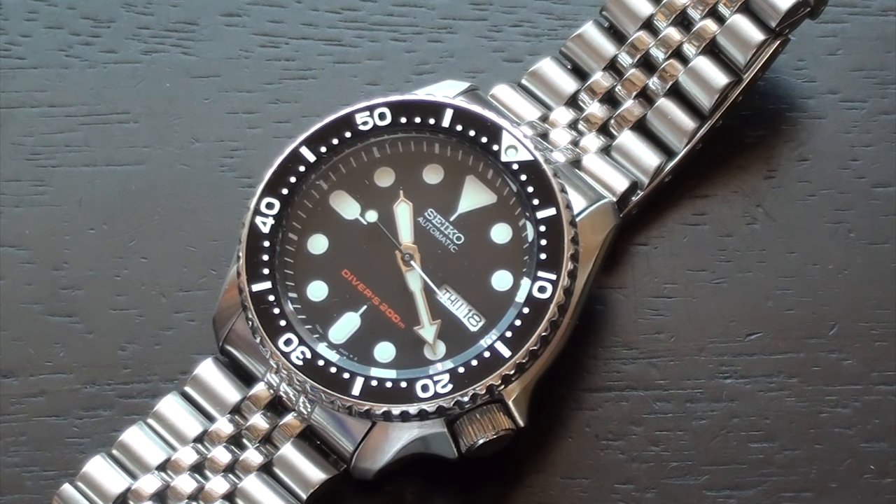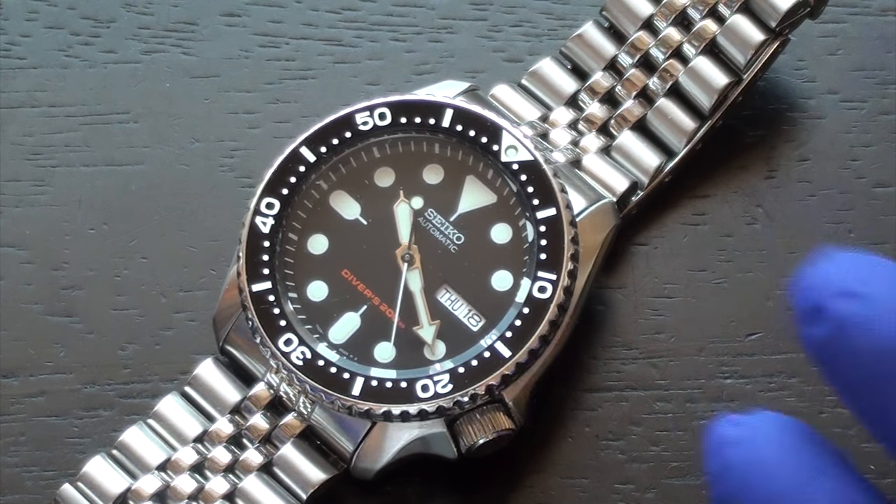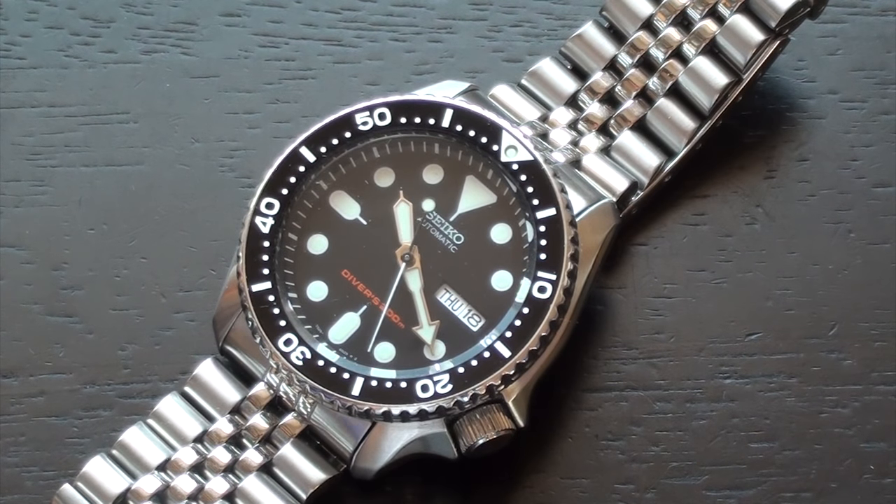Hey guys, so today I'm going to be showing you how to take off your watch strap from your watch. The reason why you may be doing this is because maybe you want to clean the watch, maybe you want to replace the strap to a different strap, or maybe you want to modify the watch and want to get a better grip of the case back.